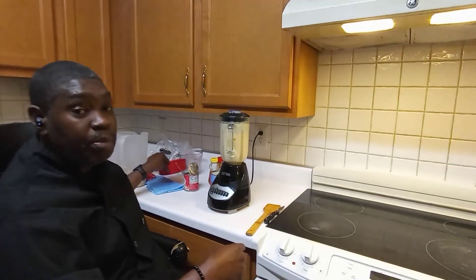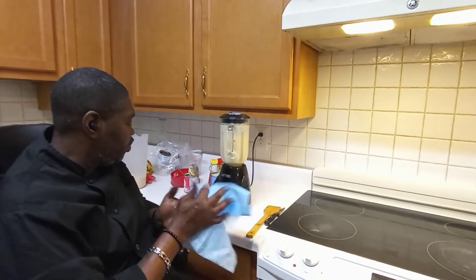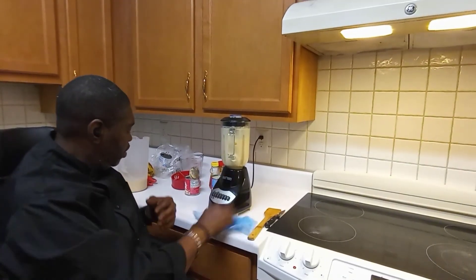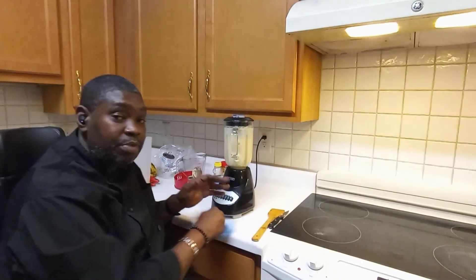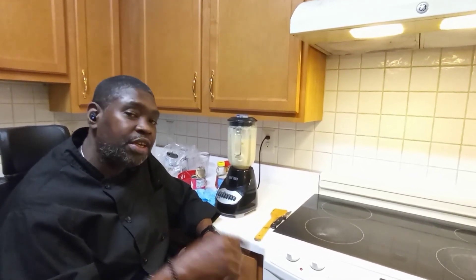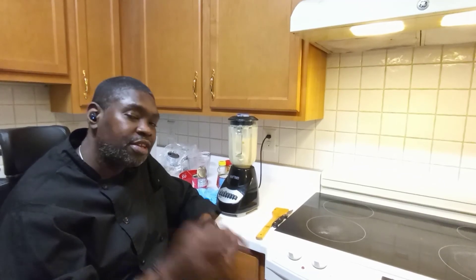And there you have it — bada bing, bada boom! That's the end of the peanut punch right there. Thank you guys for tuning in, appreciate your time. Remember you're hanging with Trini — we're just doing life. Like, comment, subscribe, share with your friends, help the channel grow. Until next time, take care of yourself and each other. Peace.